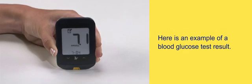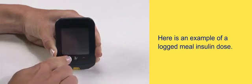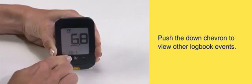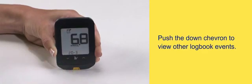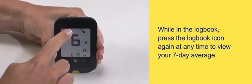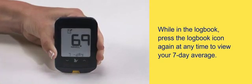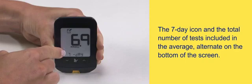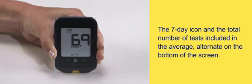Here is an example of a blood glucose test result. Here is an example of a logged meal insulin dose. Push the down chevron to view other logbook events. While in the logbook, press the logbook icon again at any time to view your seven-day average. The seven-day icon and the total number of tests included in the average alternate on the bottom of the screen.